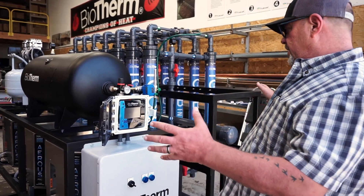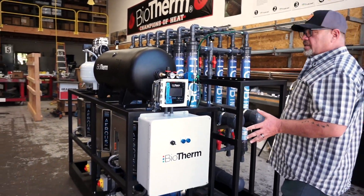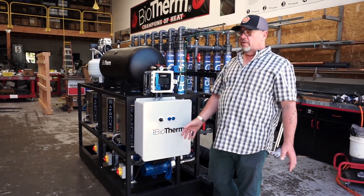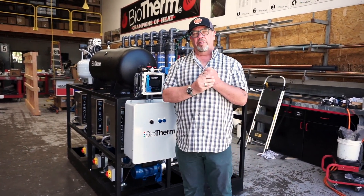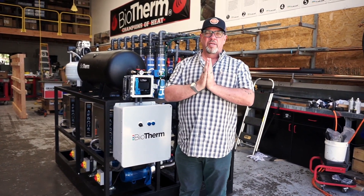The whole skid is pre-wired and pre-plumbed and basically plug and play once it gets into the field. We're going to put it on a pallet and ship it out, and it'll be in the field doing its job in a couple weeks helping another customer — one of our great partners out there in the horticulture world. Thanks for watching.